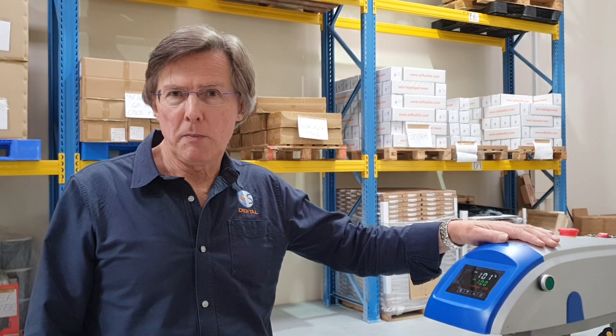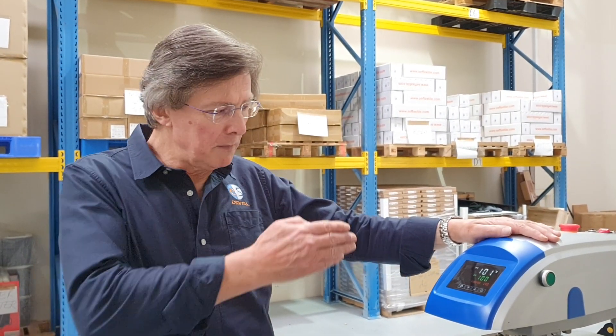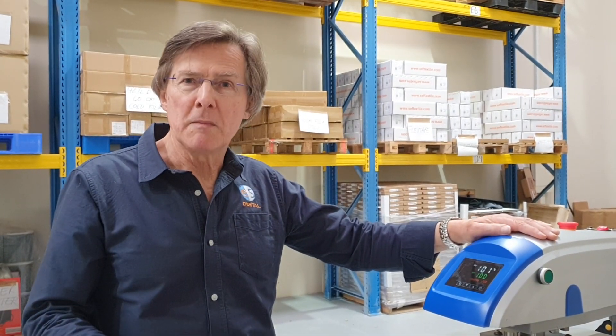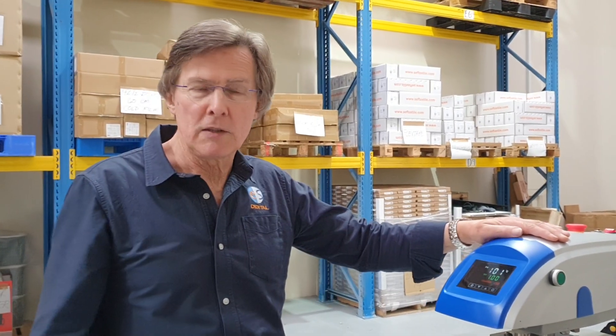It has two modes of operation. In manual mode, we move the press from platen to platen using a foot pedal, but in fully automatic mode the press will move automatically from left to right on a continuous basis.